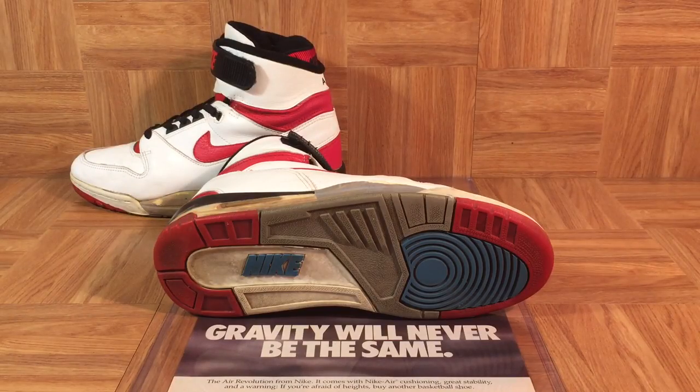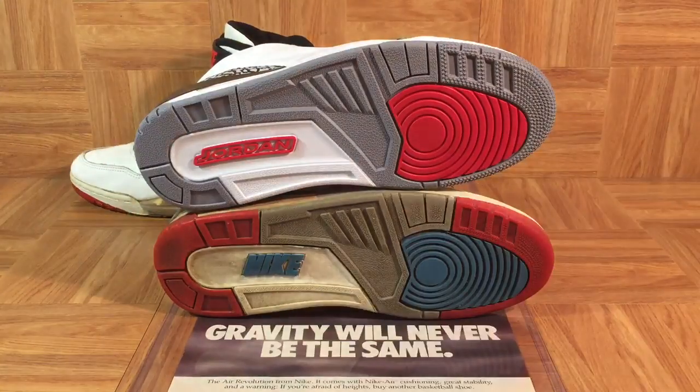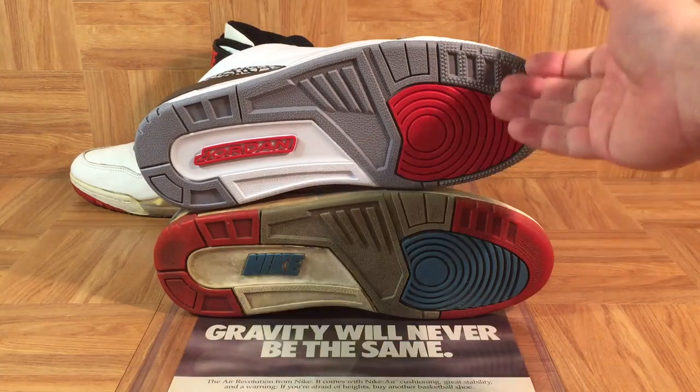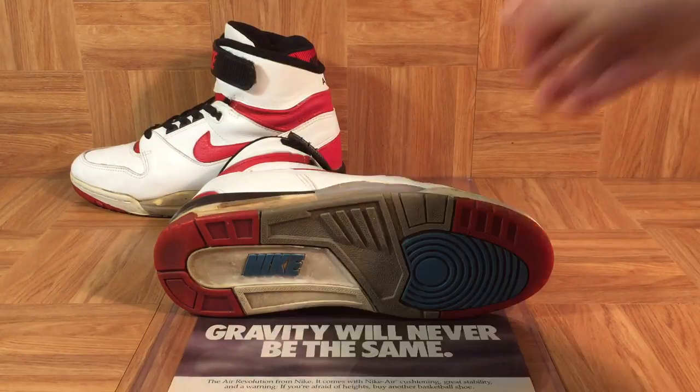Check out the outsole right here, and then boom — the Air Jordan 3. Really, the only difference is Nike and Jordan, and of course these ones are new and this is an old vintage pair. Pretty cool details right there.